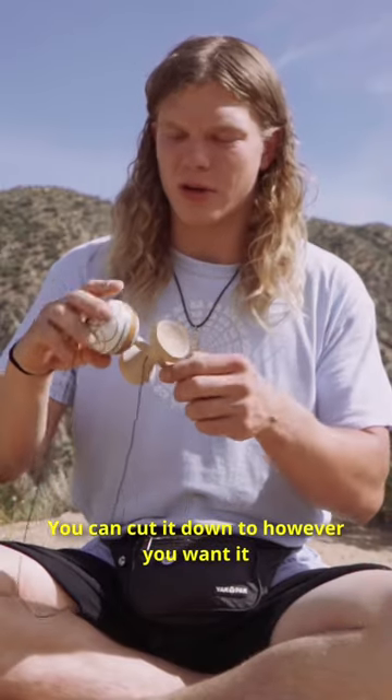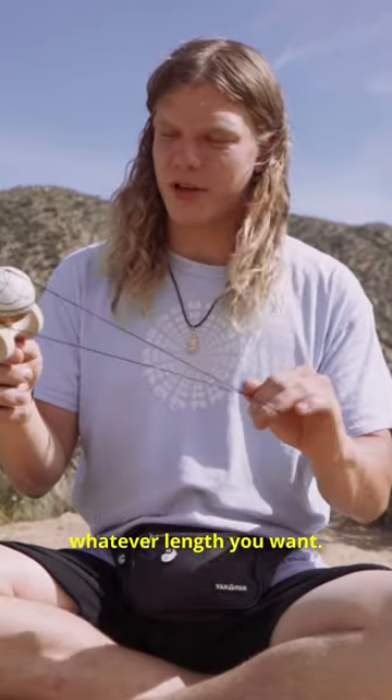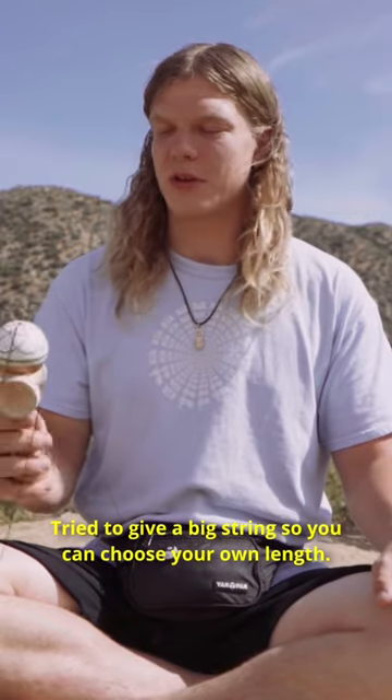Got a long string. You can cut it down to whatever length you want. We try to give it a big string so you can choose your own length. Play it how you like.